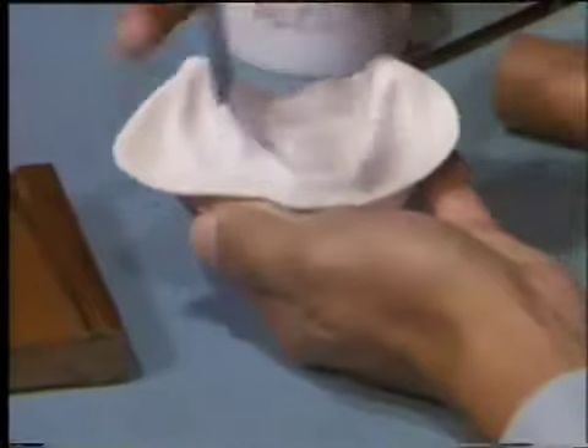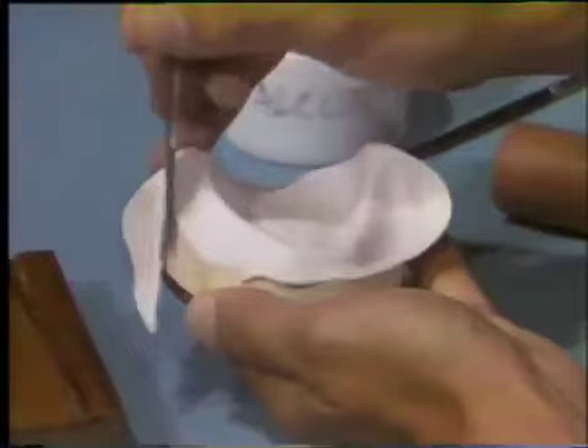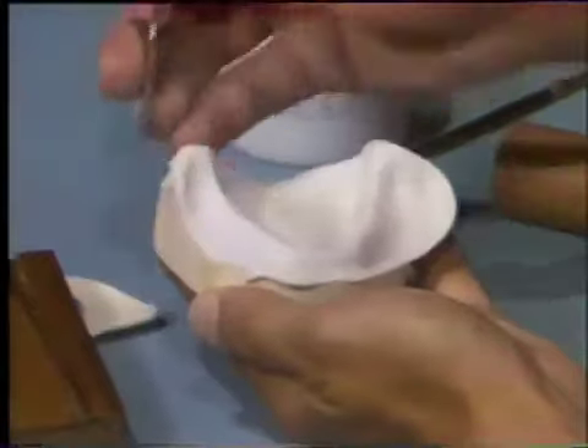Using a laboratory knife or a scalpel, trim the excess acrylic resin carefully while it is still soft.